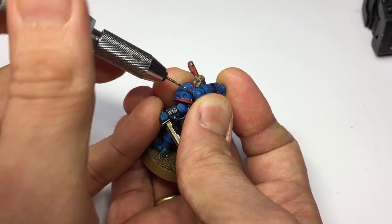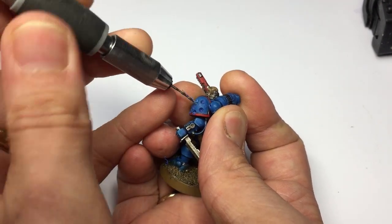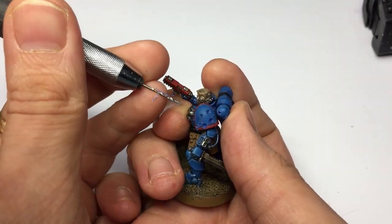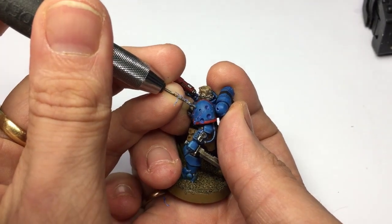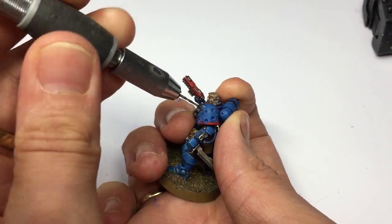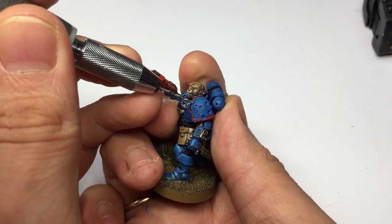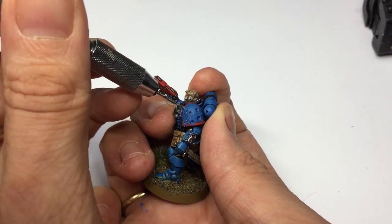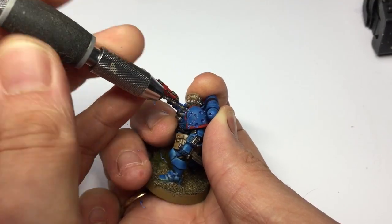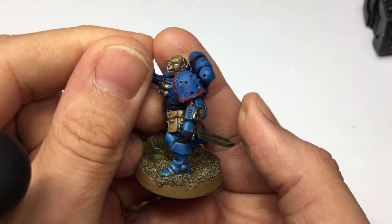This time I'm going to have the smaller impacts in a line, as if the hits have stitched across his armor. The first one goes in, then the second, then one more, and I'll add a couple of others around as well. Same as with the gouges — you don't want too many. I'm overloading this model because I'm demonstrating, but it's up to you where and how you want to implement this.